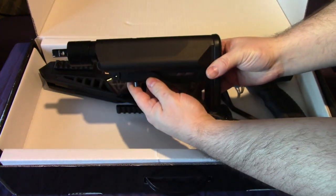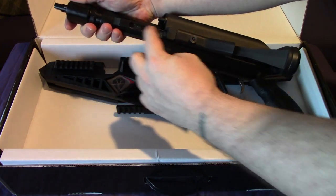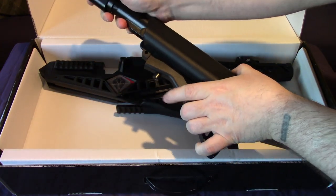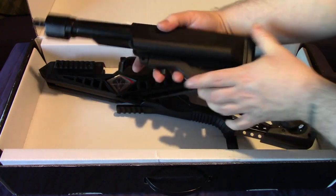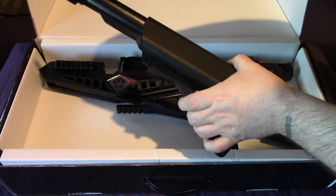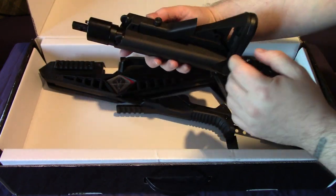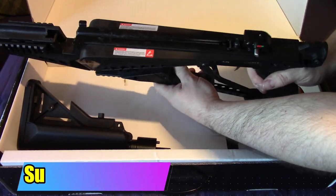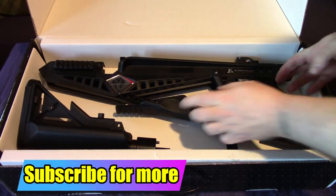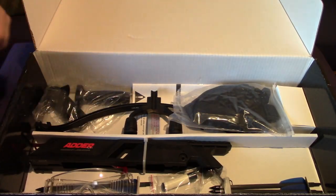Depending on what model you get, these are slightly different. The stock - you just press it and it's got different positions so it can lock in. This part's metal, this part's hard plastic again, but the overall build on initial looks is very very nice. So that's the top section.